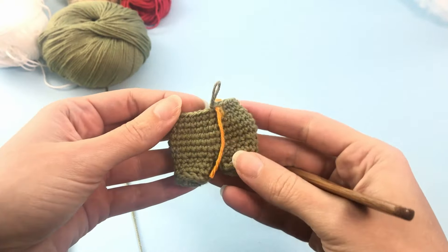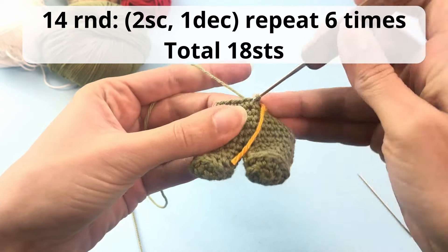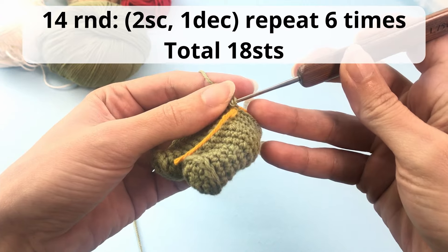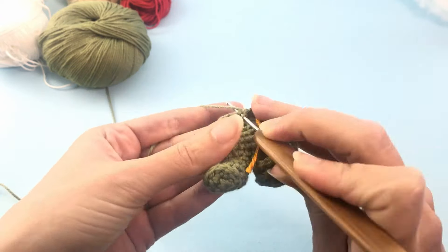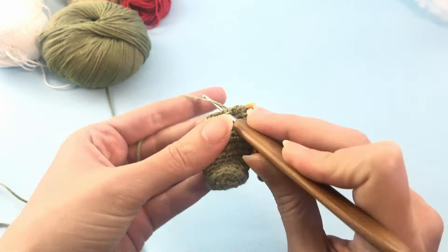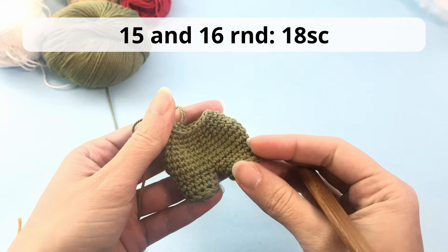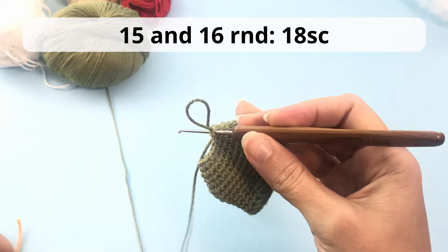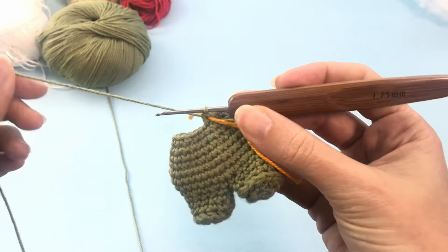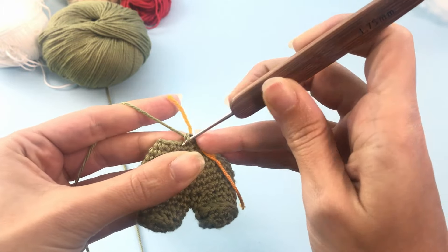Once your rounds are finished, this is how it should look. For round 14, work 2 single crochet and 1 decrease, repeat 6 times — you should have 18 stitches at the end of this round. For rounds 15 and 16, work just 18 single crochet — no increases, no decreases, just single crochet. Work your rounds, stop the video, and I'll catch you up at the end.